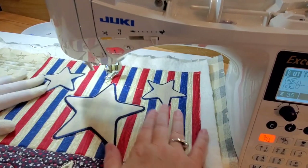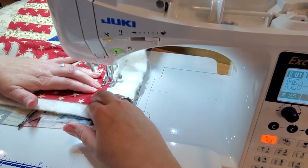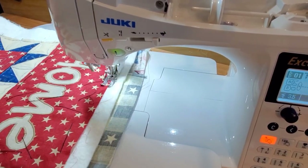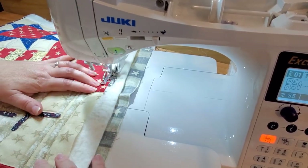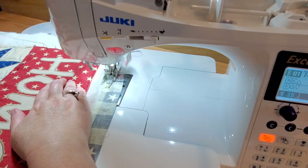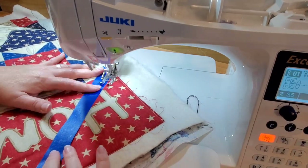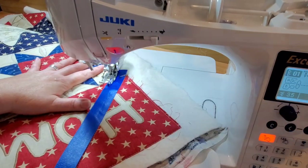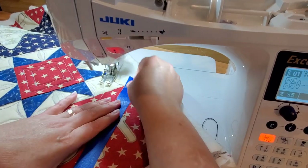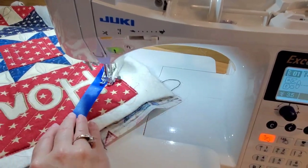Now these three stars really pop off of that background. We're going to move over to the Home block in the other top corner. I'm going to baste the edges along this block, and I thought for this block I'm going to remove all of the basting stitches and do a cross hatching, just using some painter's tape to keep myself lined up and nice and straight. Starting in one of the bottom corners and then moving my tape after each one of the lines that I've quilted through.